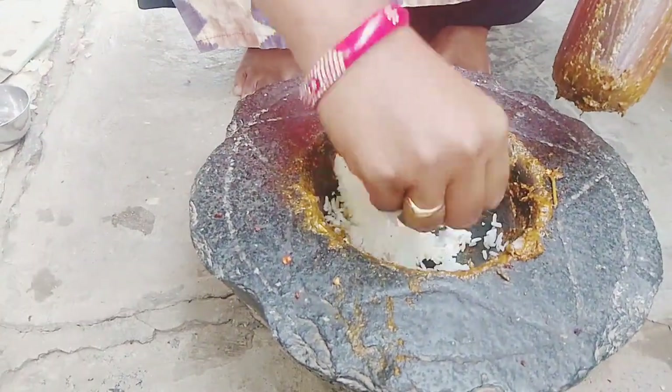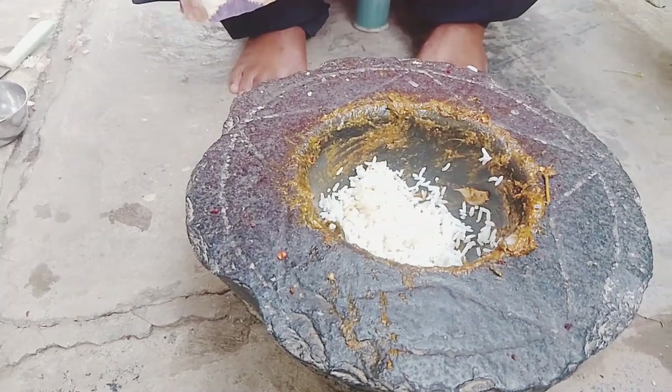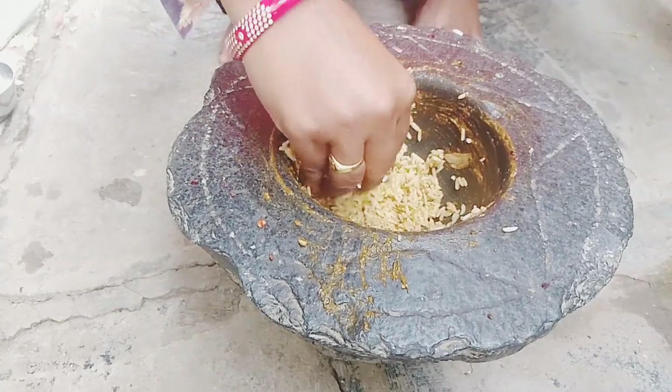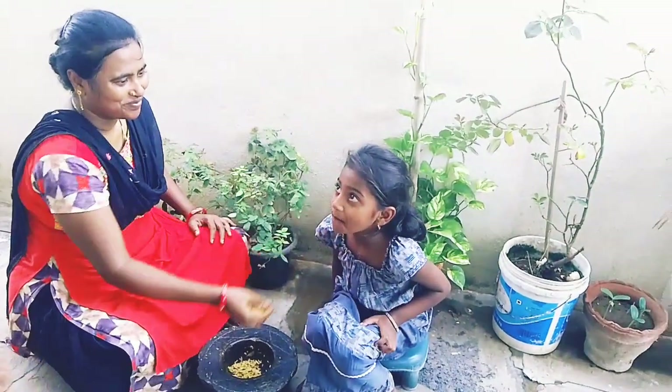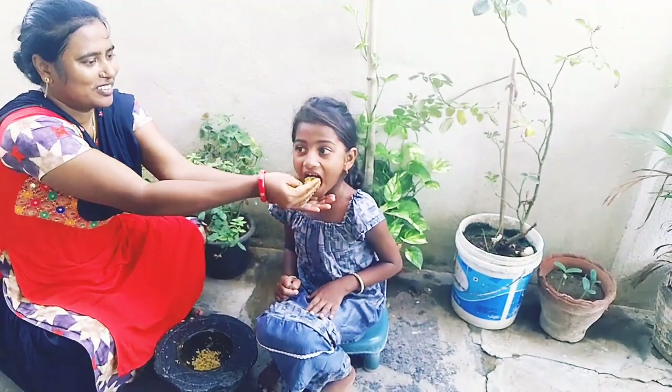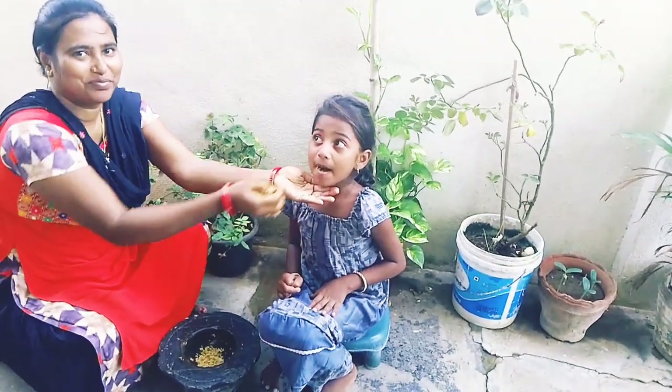Friends, we have done the garnish. I will put the garnish on the ground. If you want to subscribe, please do subscribe to our channel.